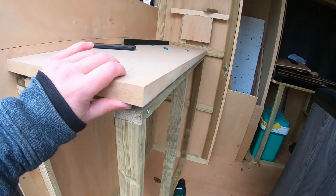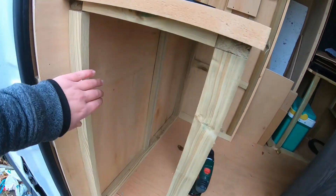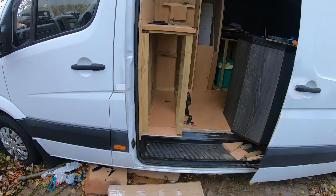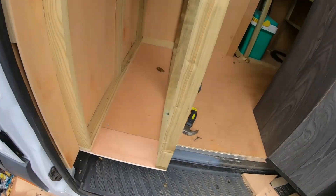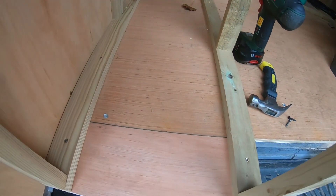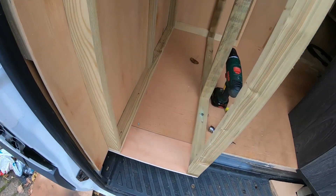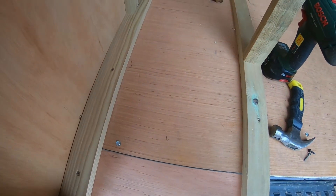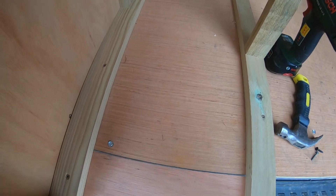I've fixed it in - not the top, but the frame is in, neat as I could get it, straight as I could get it. I've had to add this little piece in because I'm going to drag the diesel heater out and see what the position is, and then maybe, if I can find the attachment to the drill, start drilling holes through the floor.